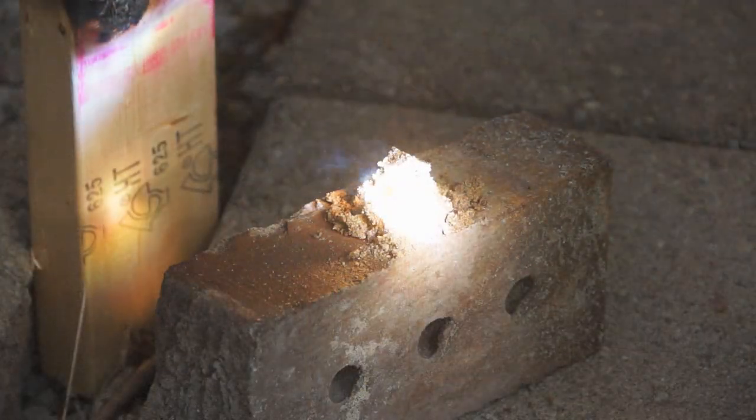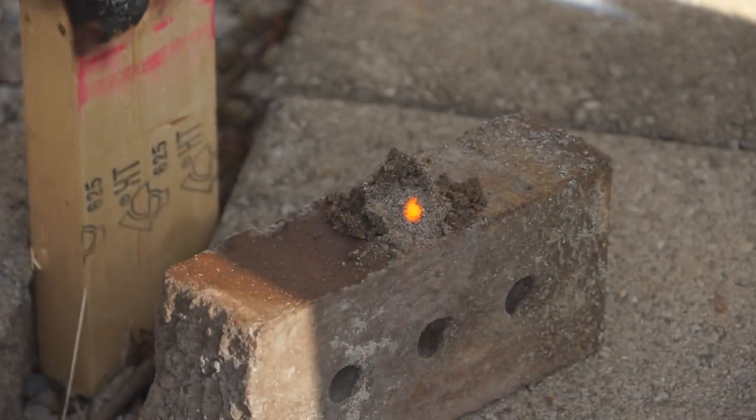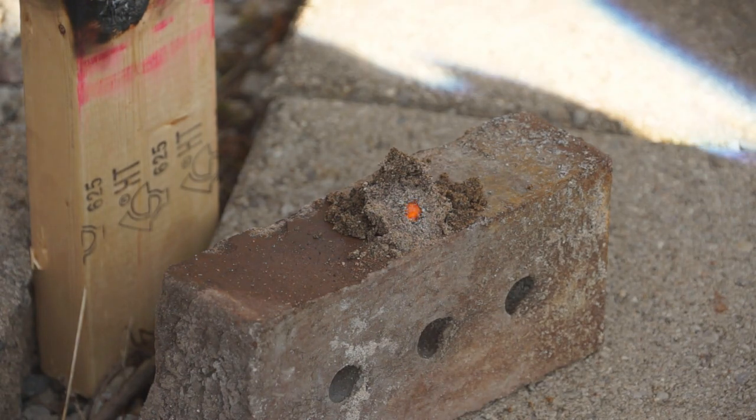I also tried with a little bit of success to make glass by melting sand. I did get a little ball of black glass by melting this sand, but I'll have to try this again in the spring when the sun's higher in the sky.